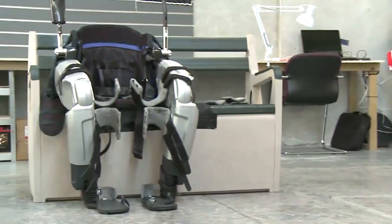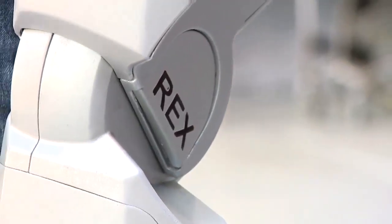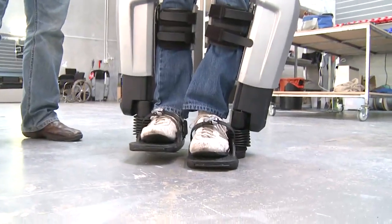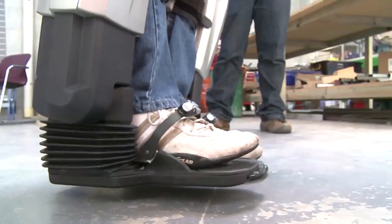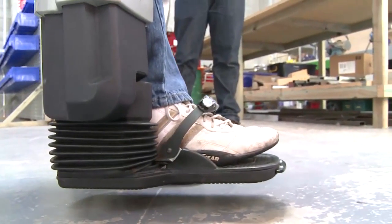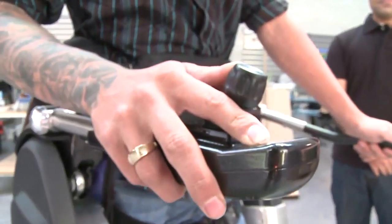I find the Rex legs are really easy to use in a sense. It took us about three days to get myself fitted properly and end up walking around. From someone that hasn't walked for five years, I would have expected it to have taken longer, but it didn't. And then once you know the functionality and the movement of the actual legs, it becomes extremely easy.